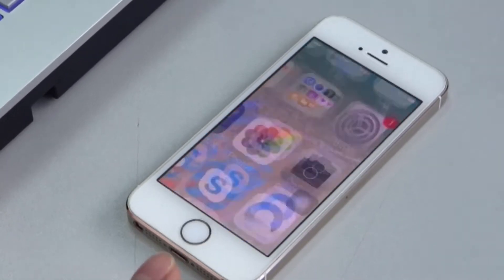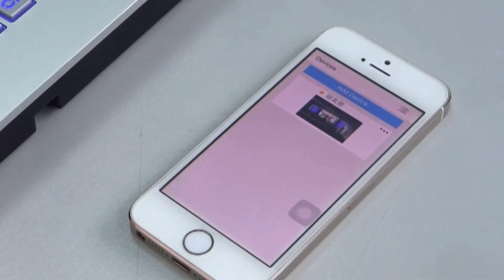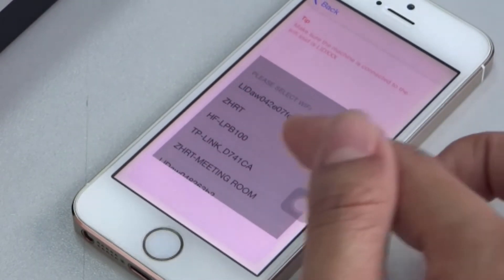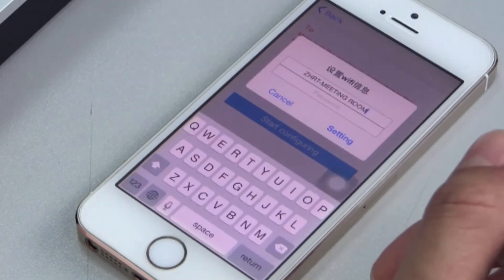Once connected, open the ControlCam app. Select Add a device, then select Add a new device and select Start configuring. Now select the wireless router name and input your password.